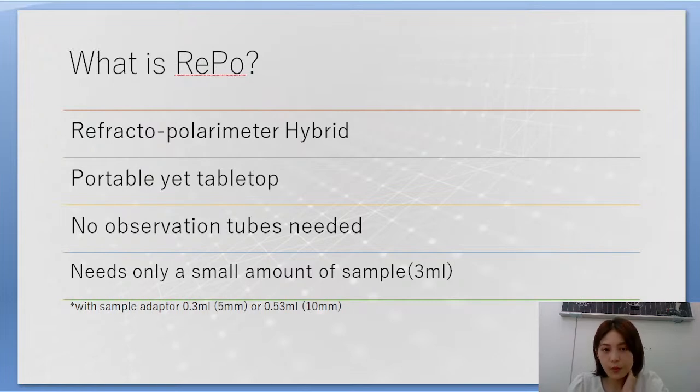REPO is a refractometer-polarimeter hybrid — it is a refractometer, but it's also a polarimeter. It's portable yet tabletop, so the instrument fits in two hands and you can bring it anywhere you want, but you can also let it stay on the table like a lab instrument.